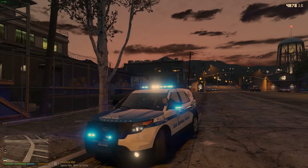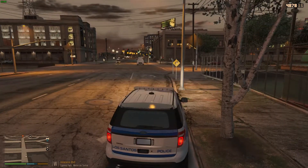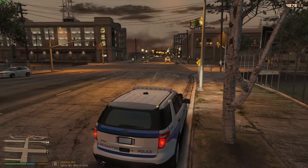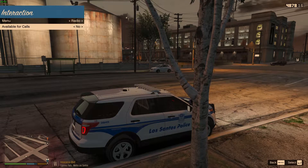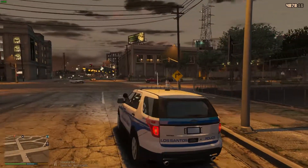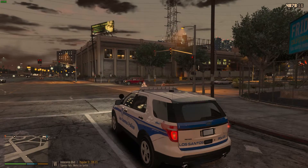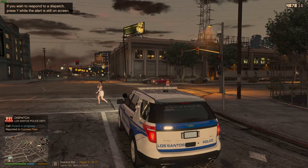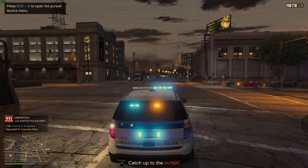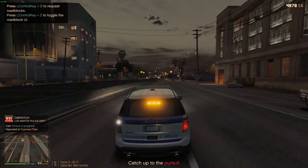We're doing a little early morning patrol out here in Cypress Flats, sticking around the south area of Los Santos. Dispatch, Lincoln 18, show me 10-41. We're gonna pull out and see what we can come across. Looks like I got a red light here — pretty much just gonna be taking callouts, doing traffic stops, all that normal fun stuff. And right off the bat — a pursuit! Dispatch, Lincoln 18, I'm gonna be 10-76 on that. We got a pursuit right off the bat.